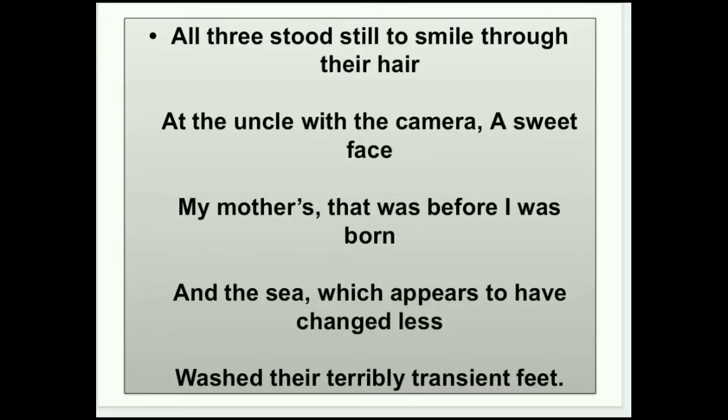Second stanza: 'All three stood still to smile through the hair.' अब यहाँ 'stood still smile' में alliteration poetic device use की गई है — जब एक ही line के अंदर एक से ज़्यादा words आएं जिनका beginning consonant same हो। यहाँ 'stood still smile' में 'S' consonant repeat हो रहा है। और stood — वो तीनों, यानि poet की mother और उनकी two cousins, एकदम still खड़ी थीं, बिल्कुल हिल नहीं रही थीं, और मुस्कुरा रही थीं।